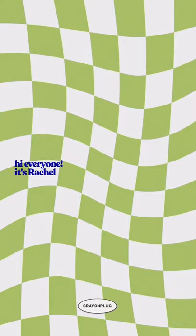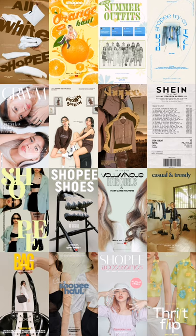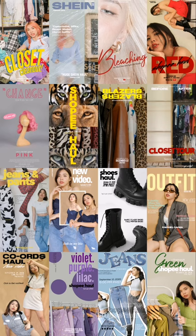Hi everyone, it's Rachel. Welcome back to my channel. For today's video, I will be showing you a step-by-step guide on how I edit my YouTube teaser posters using my phone. And I'm going to prove to you that you don't need a laptop, nor a graphic design background or a degree to come up with these unique designs.